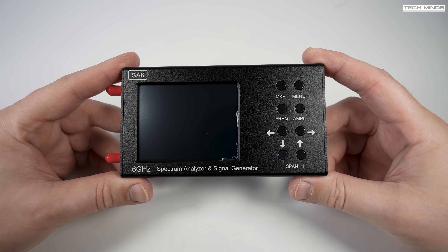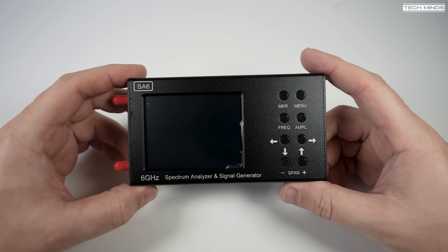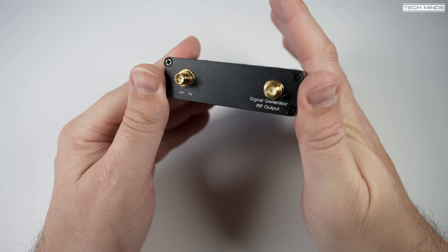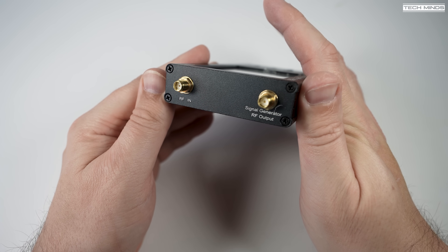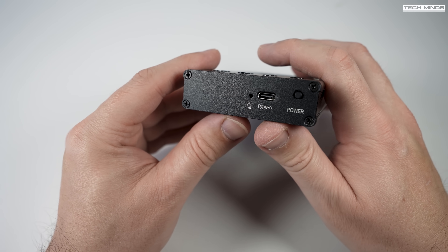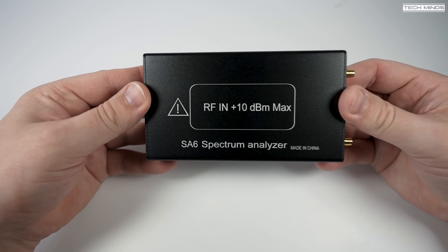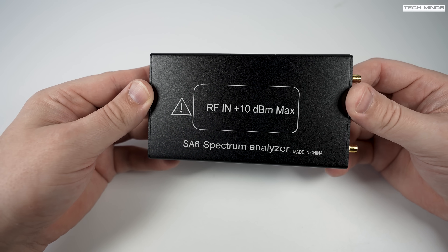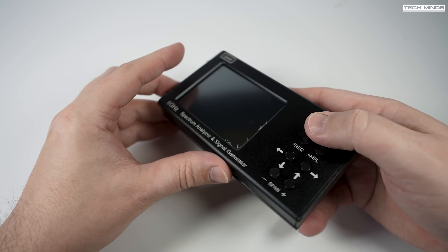The casing is made from metal and the front panel hosts eight buttons used to control the analyzer in conjunction with the touchscreen. On the left side of the SA6 we have two SMA female sockets — one is the RF input and the other is the signal generator RF output. On the right side there's a charging LED indicator, a USB-C socket, and the power button. On the rear, there's a label stating an absolute maximum RF input level of +10 dBm.